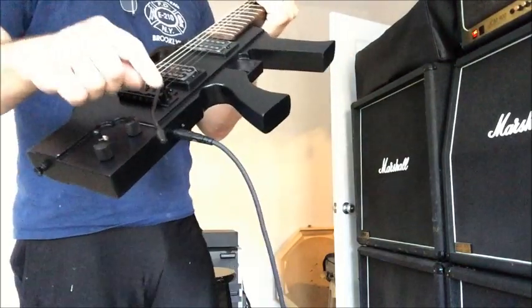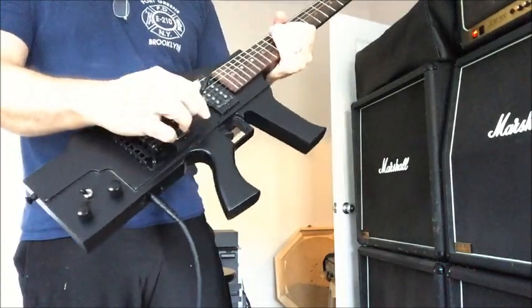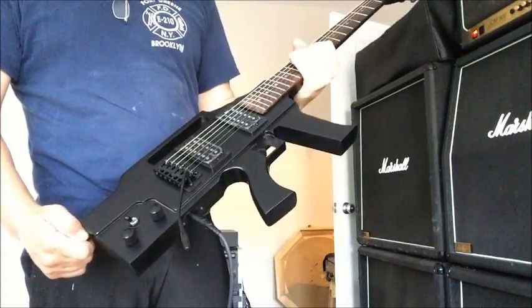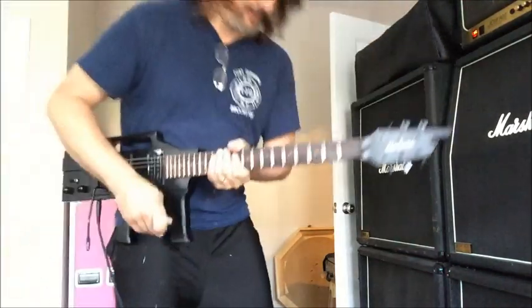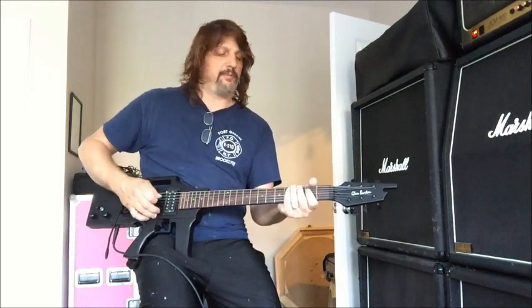It's kind of a tremolo system here, a whammy bar, but it doesn't have locking tuners — it's not floating like a Floyd Rose or Kahler. You really can't dive on them too much because they will go out of tune slightly. If you've got a Strat-style tremolo bar, they're basically made for just little subtle movements.